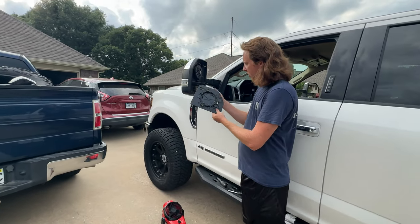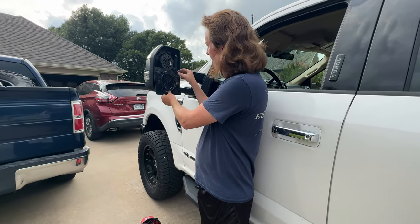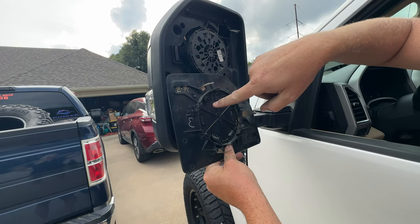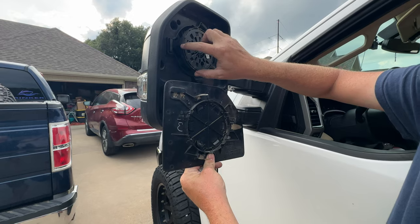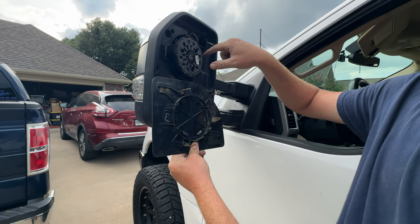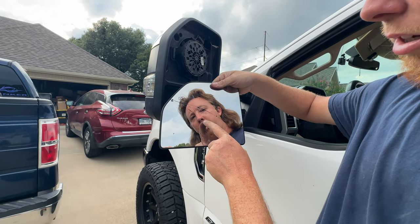Come over here and look at the back side of this. There are little ridges here that go on those clips and lock in. You have so many of these — that's what's preventing you from getting your glass off, and that's what's causing everyone, including me, to break the lens.